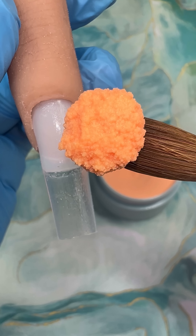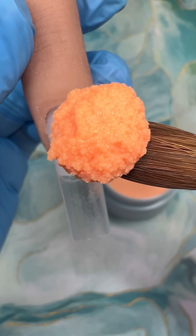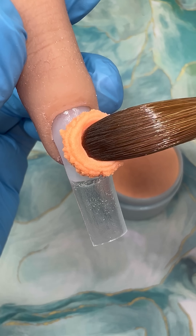My formula is designed to stay in place, which means that the acrylic is not watery and it will not run away from you, and it's meant to be molded.